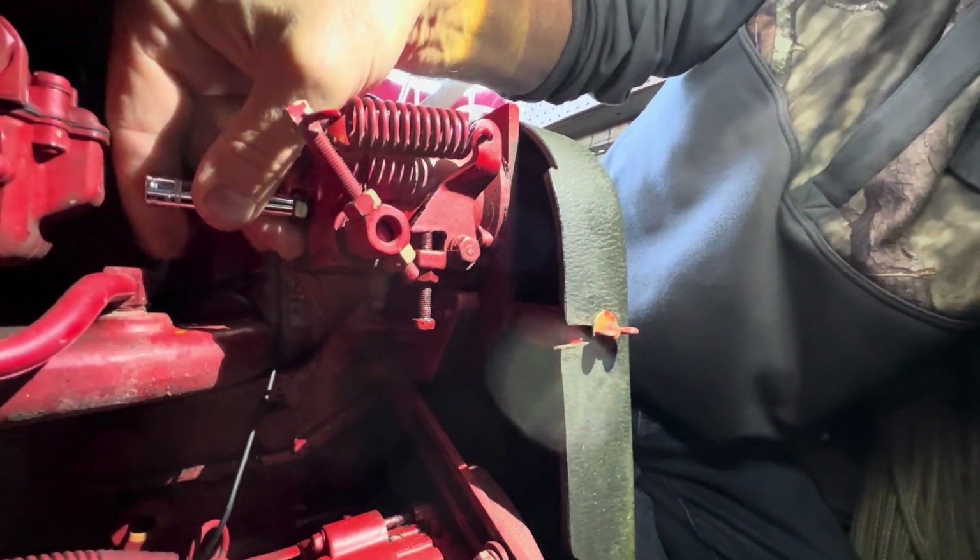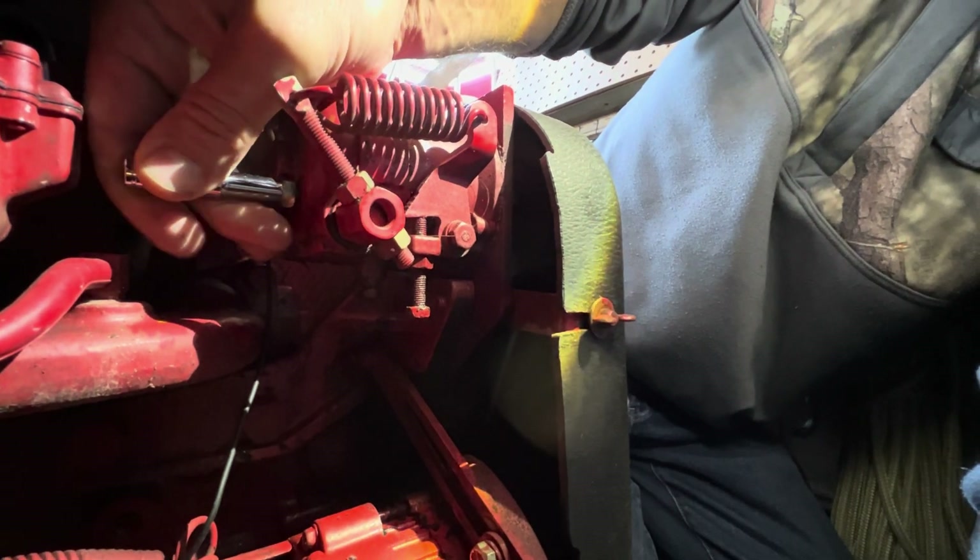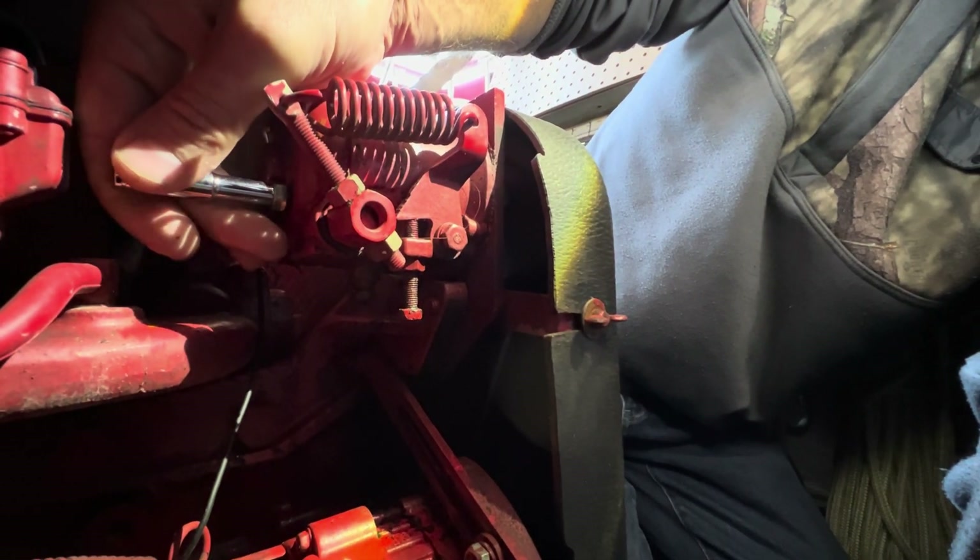With the socket on the bumper screw, I turn it clockwise maybe about an eighth of an inch — it doesn't take much at all. Just turn it enough to smooth the engine out. The surge will go away and it's really going to make it sound a lot better.